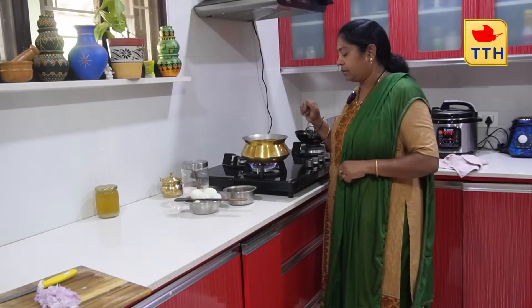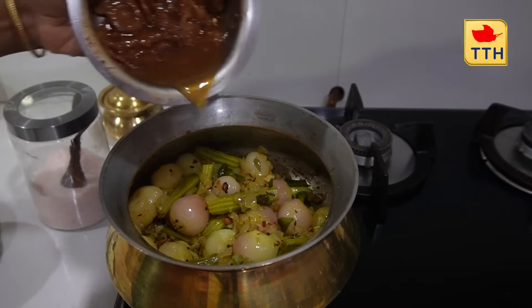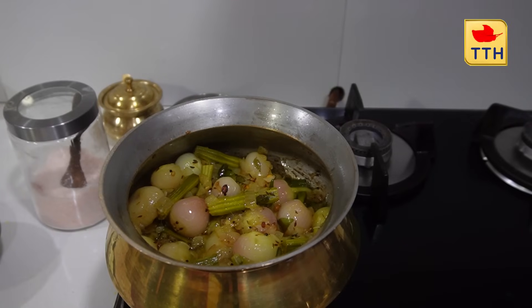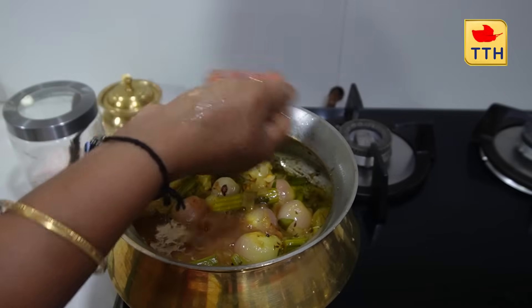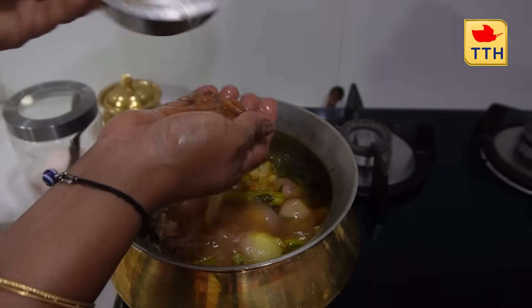We will be able to cut the leaves on the other side. We will cut the leaves carefully.